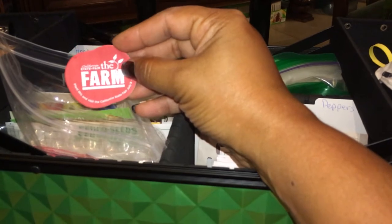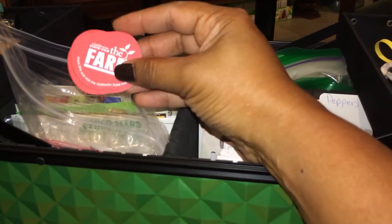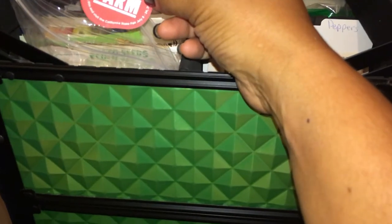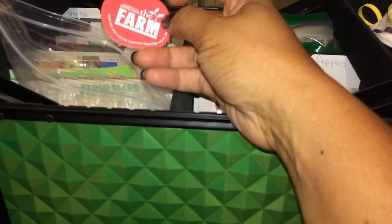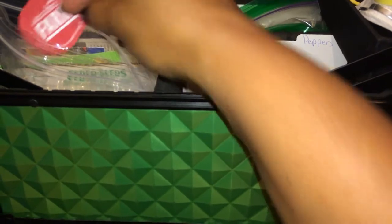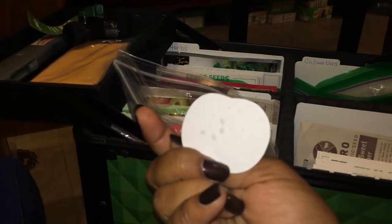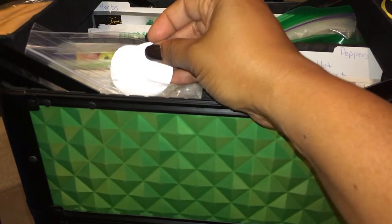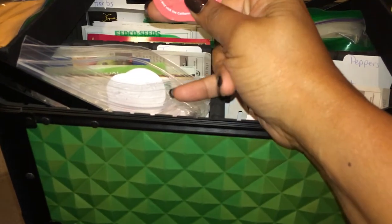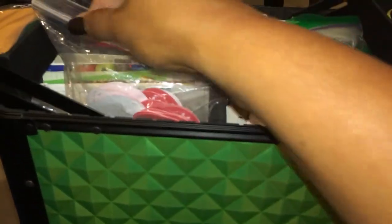I'm here in California, so we have our State Fair every year — this was from July 8th to the 24th. They had a beautiful farm area set up and actually gave away these little seed packets. There's a tomato seed embedded right in the paper — you just put them in the ground. They were handing them out to kids just to promote healthy eating and sustainable food, which is what we do here in California.